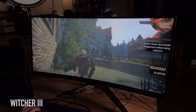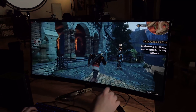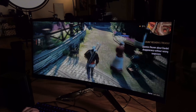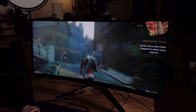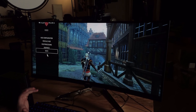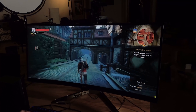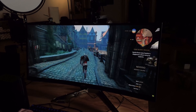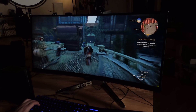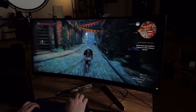I ran the Witcher 3: Wild Hunt at 4K on an ultrawide — so it's actually going off the top of the screen. On ultra settings it's running in probably the high 20s in the middle of the city, so that's a bit too taxing. Bringing it down and turning shadows to high instead of ultra and changing the anti-aliasing on HairWorks, now we're playing in the 30s — much better on ultrawide.